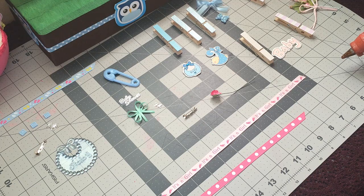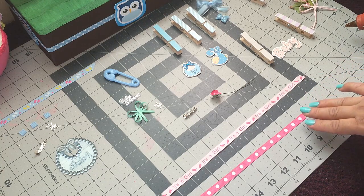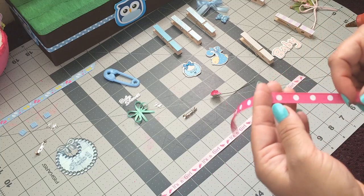Hey guys, welcome back to Crafting with Bella. In today's video, I'll be showing you how to make a couple of different types of pins for your baby shower.